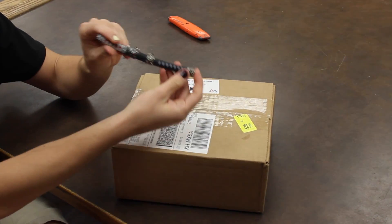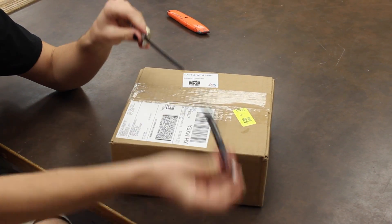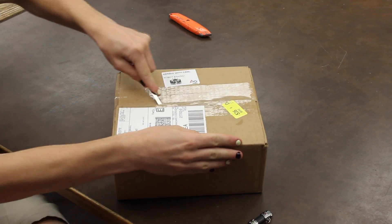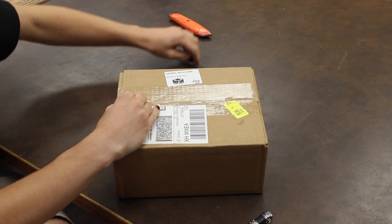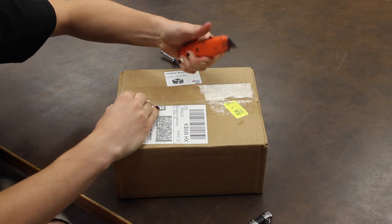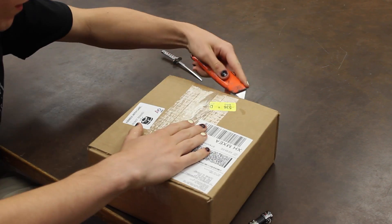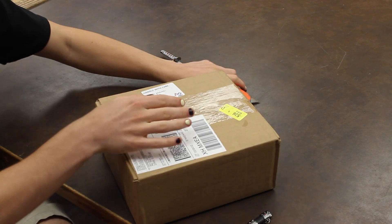We're going to take our samurai sword here and attempt to open this. We're just going to take this and open it.